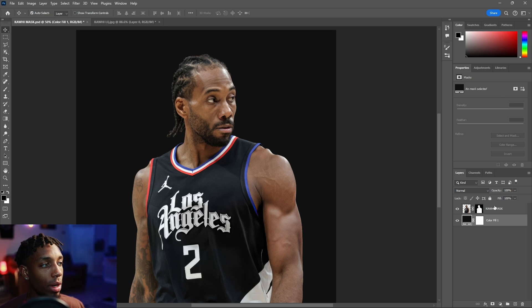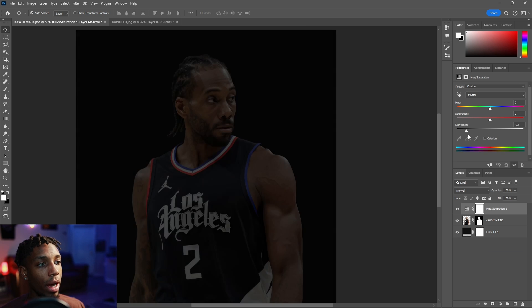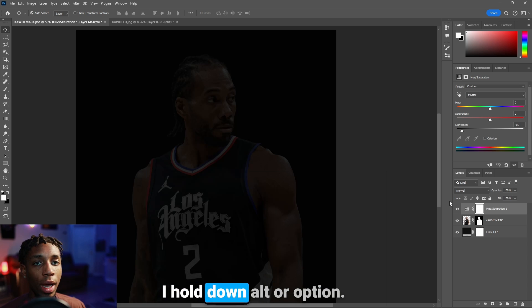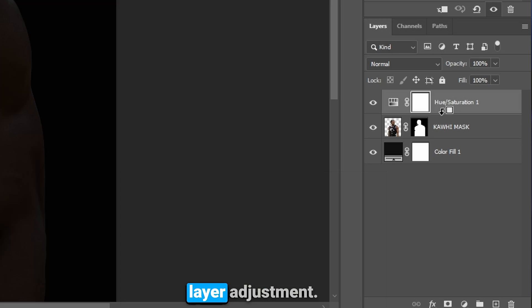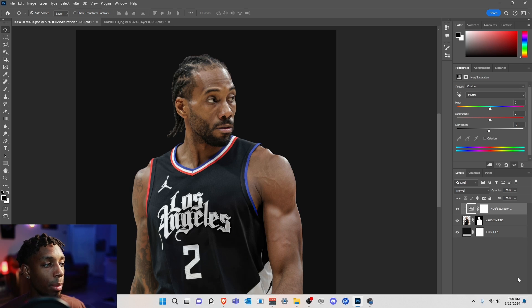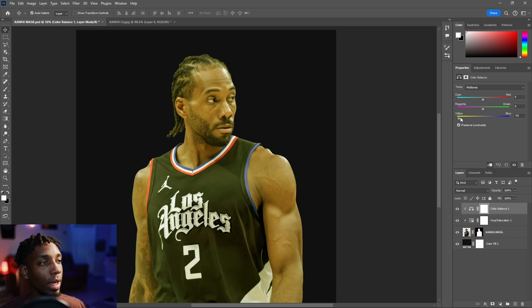When you add hue and saturation or lightness, see how it's affecting everything — there are two options. When putting adjustments on a mask you want to clip them: hold Alt or Option and click. You see this little arrow beneath the layer adjustment — that's where you click to clip things onto just that layer, so now it's affecting only the layer you want. That's a clipping mask.